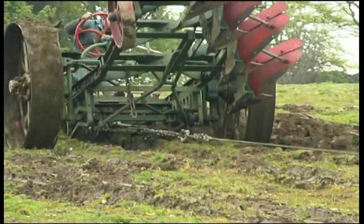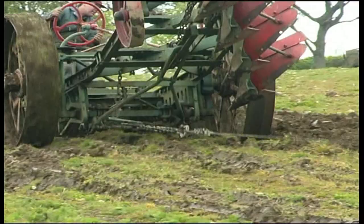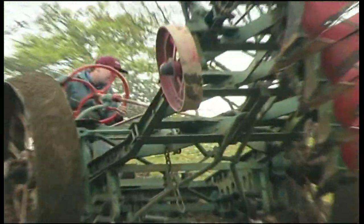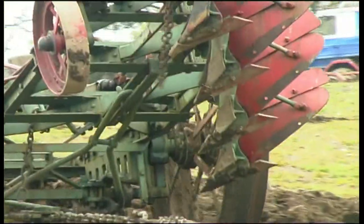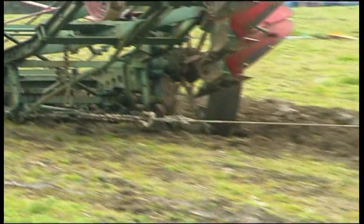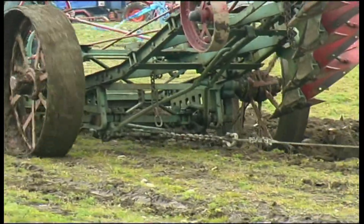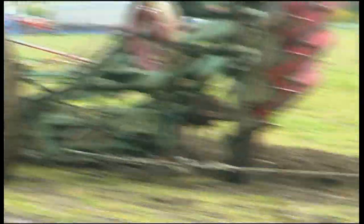The men would now be on the other side of the plough and the engine would start to pull. The men on the plough would steer the plough for a straight furrow. The steam engine that was not pulling would move over the unploughed field to be in place to pull the ploughs towards it again.